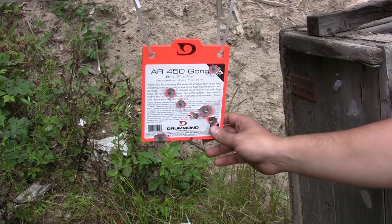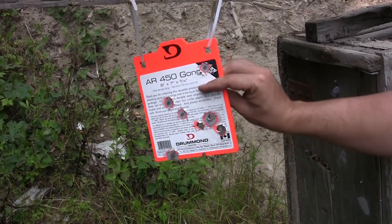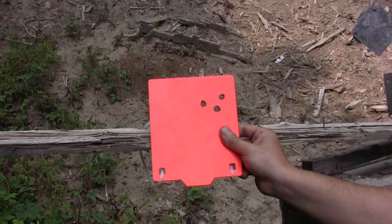As expected, we punched right through this plate with the 5.56 — went right through. I guess there's a reason the thing isn't rated for 5.56. There's the backside.